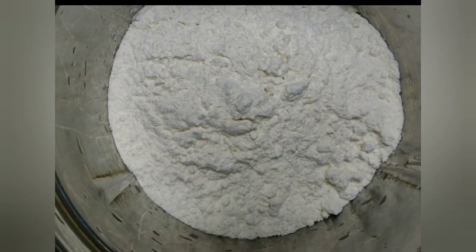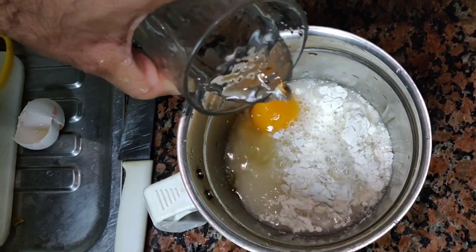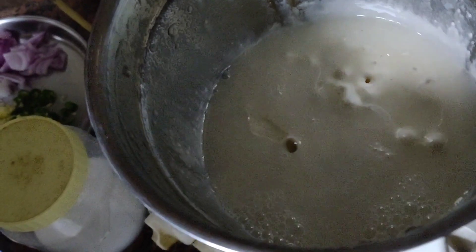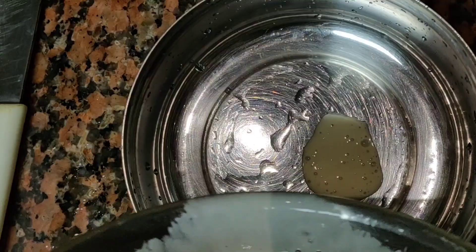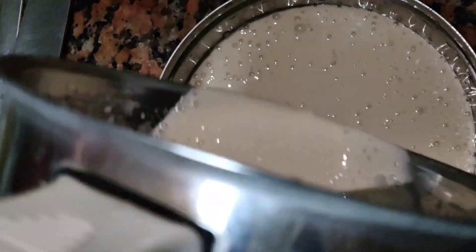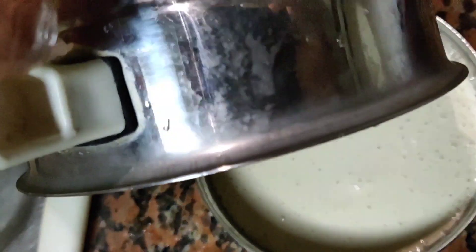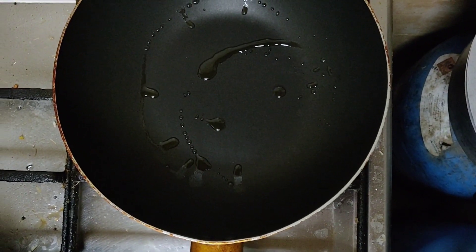Add pork, add egg, add pork. Then mix it with a pan. Then mix it with oil.